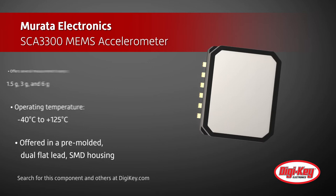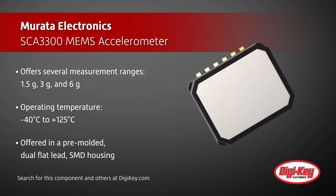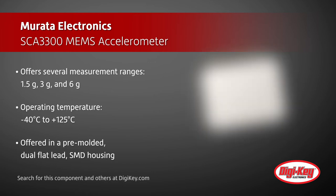With an impressive operating temperature range from minus 40 degrees Celsius to 125 degrees Celsius, this product is offered in a pre-molded dual flat lead SMD housing.